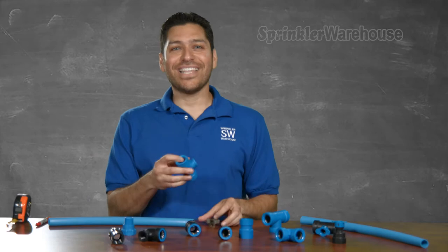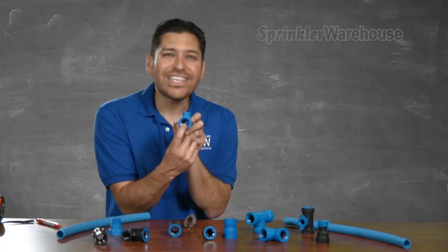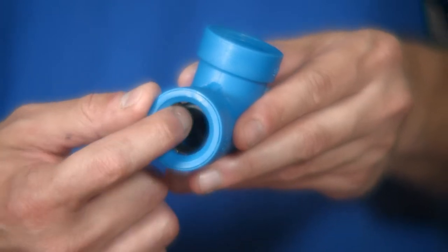Take a look inside. These stainless steel teeth grab onto the pipe. See that seal? It provides a leak proof connection.